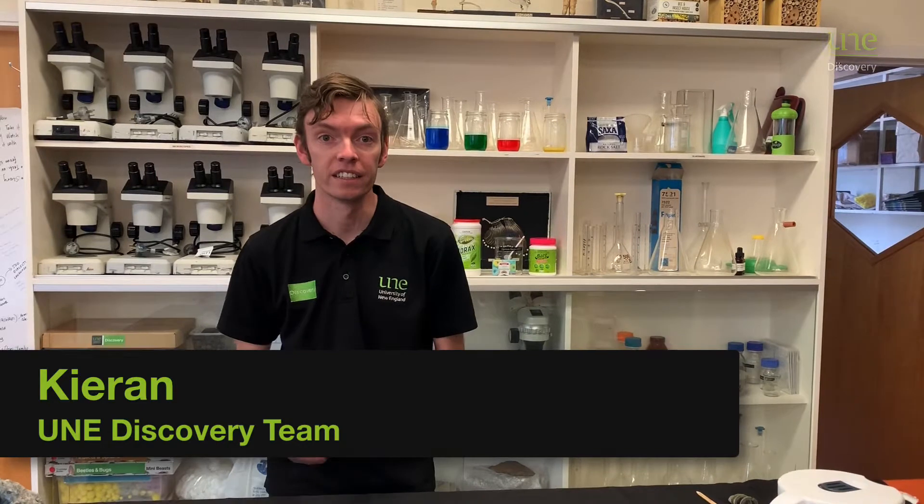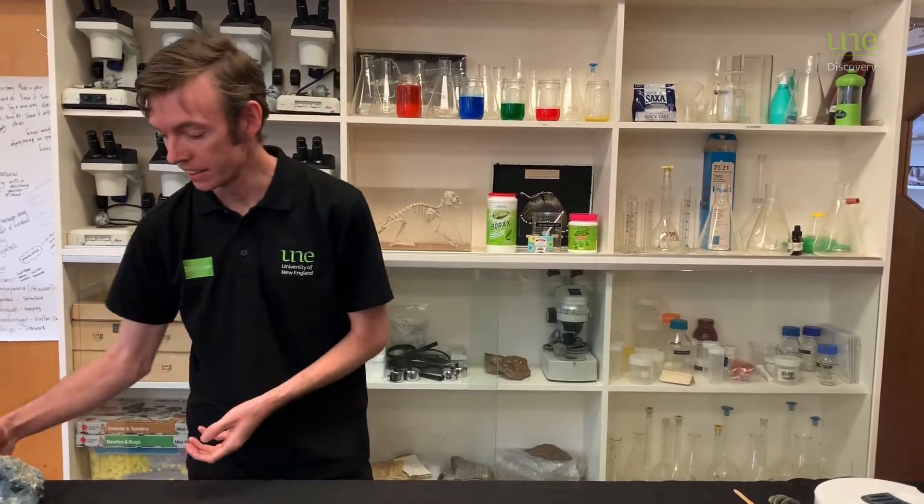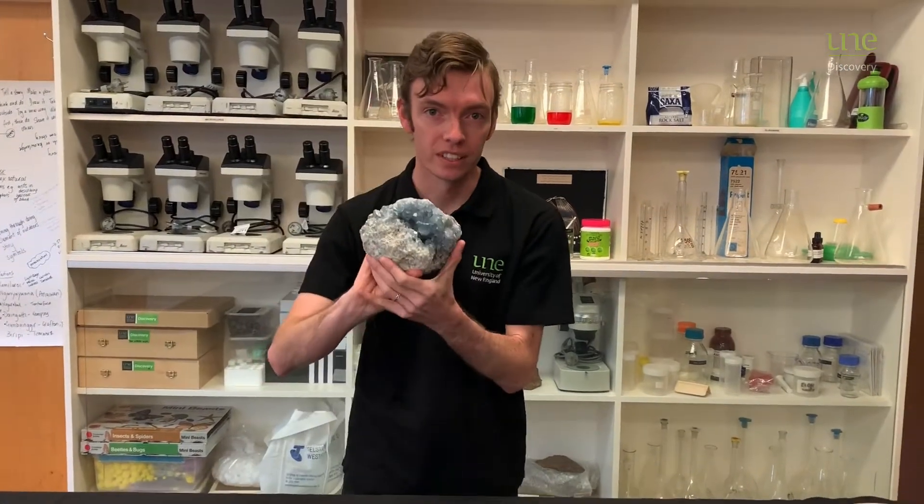Hi, it's Kieran here from UNE Discovery Voyager Online. Now as a geologist, rocks and minerals make me really, really curious, especially when they grow big crystals like this.